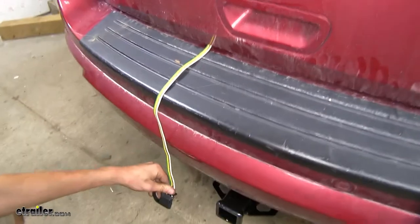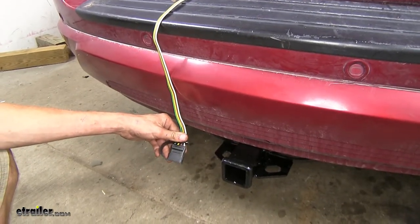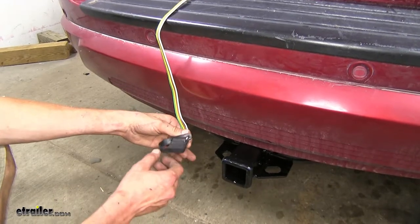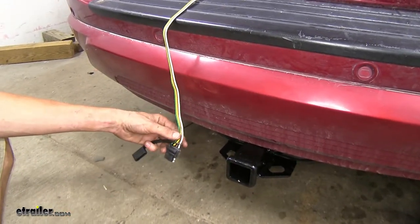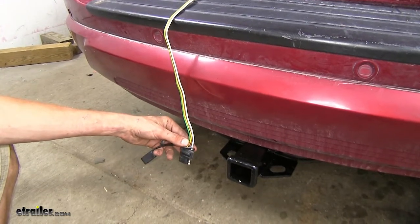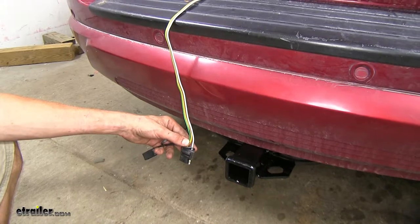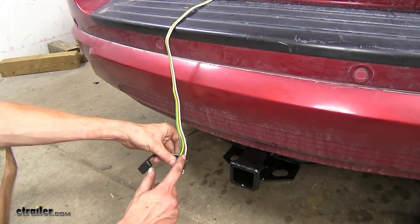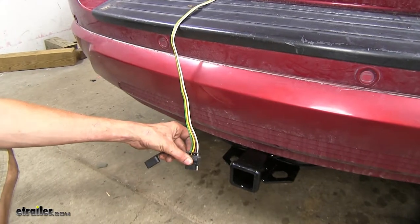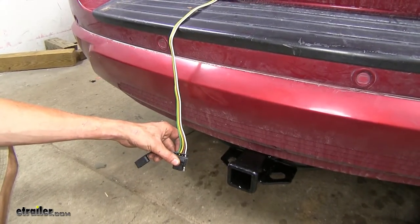With this wiring being designed to be stored inside the vehicle when it's not in use, this will help protect it from the elements. We have this nice dust cover here that will help protect it as well. This trailer wiring gives you the basic lighting functions that are required by law in order for you to safely and legally be able to tow a trailer. Off this white wire here, we have our necessary ground connection between our Pacifica and our trailer so our lights work properly.